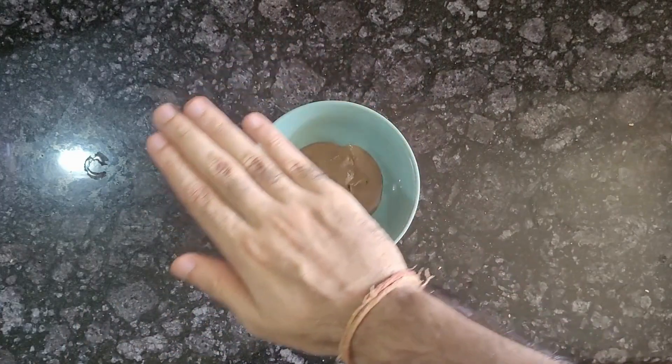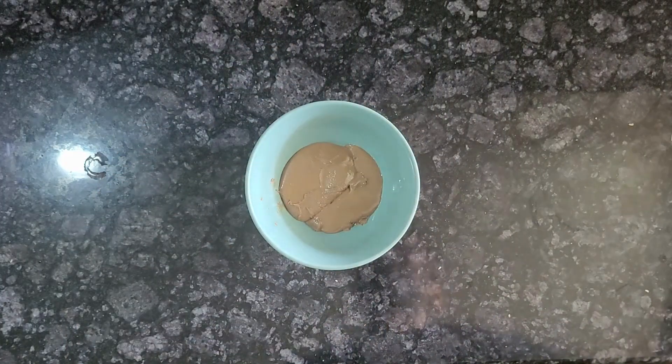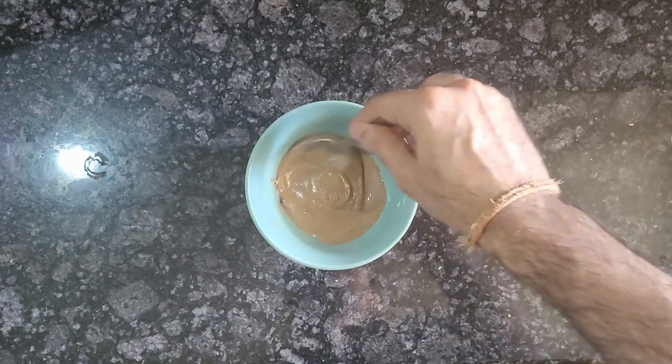Now, microwave peanut butter for 30 seconds to melt it, so it will be easily mixed into the rest of the mixture.